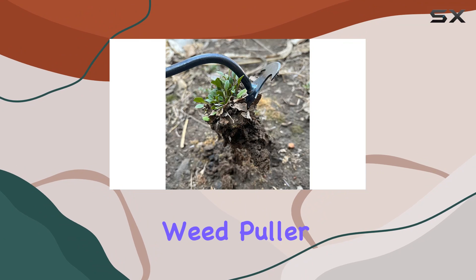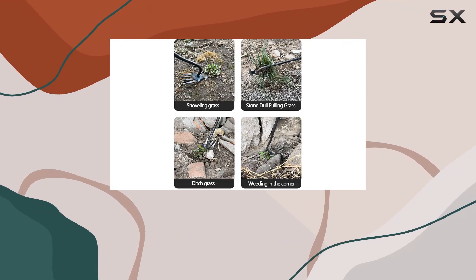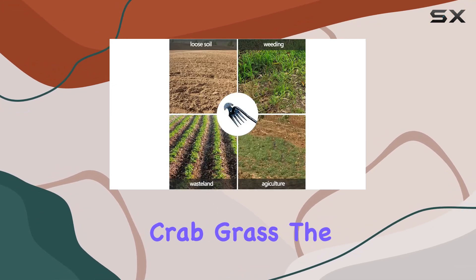The Snow Keychain Dual Purpose Weed Puller excels at various gardening tasks. It is ideal for removing a range of common garden weeds such as thistles, dandelions, and crabgrass.